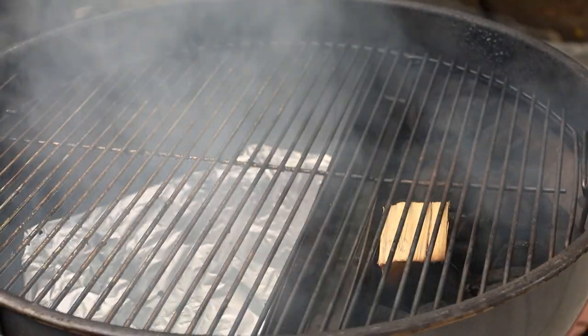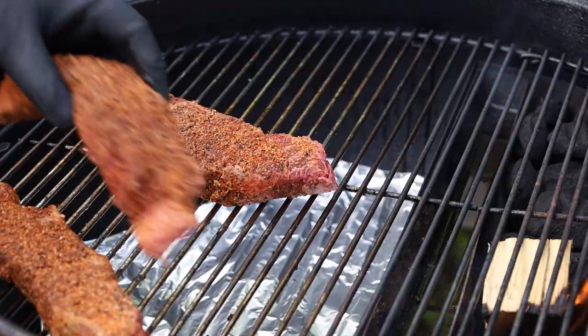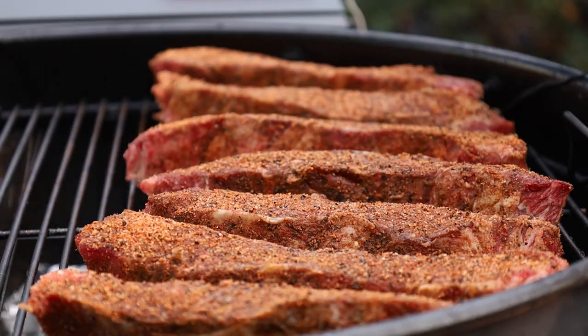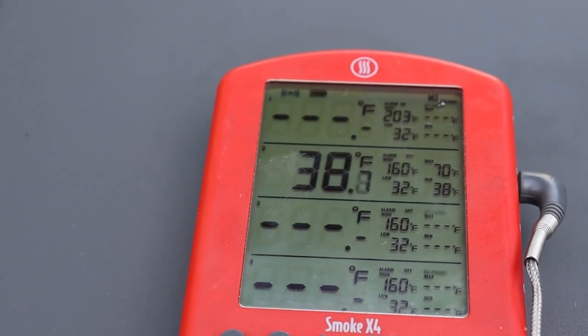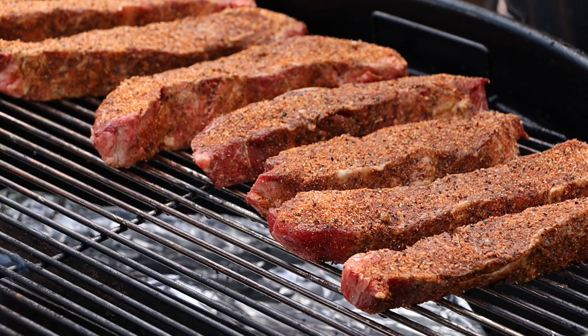The S&S Grills kettle is up to temp. We're going for 250 to 300 degrees today — I'll adjust my vents as necessary to keep us in that range. I have a piece of hickory on there. I want to get a temperature probe into my largest one just so I have a reference as we're getting closer to that stall. These are probably going to take two to three hours uncovered before we put them in a foil pan with some sauce. Let's get our lid on and get smoking.